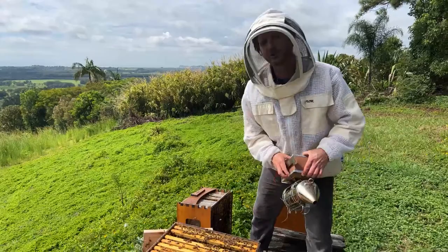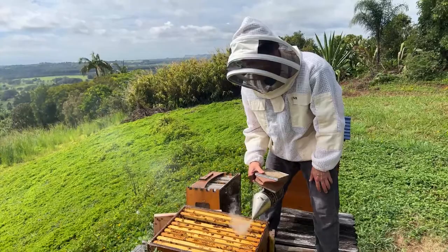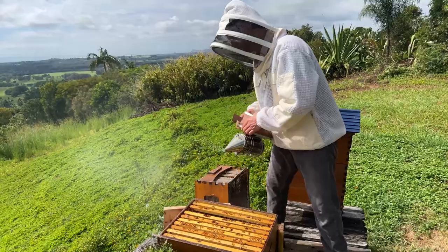Basically the problem will be fixed by itself — as soon as the queen is down the bottom, the brood won't actually affect the flow frames. The bees are getting a little bit antsy; I've noticed them starting to give me little warning floats, so I'm going to put a little bit more smoke in the hive.